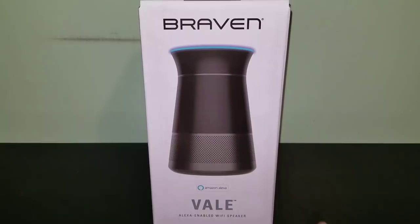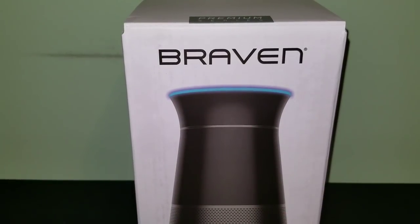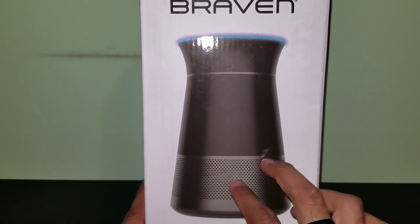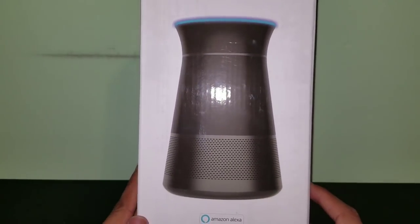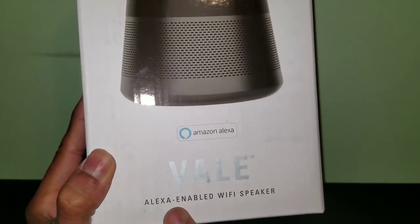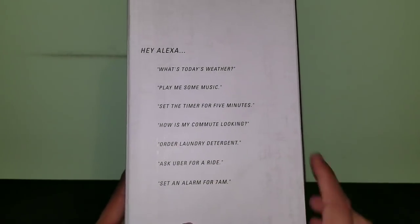Let's bring it up closer and take a look at the box. From the front side, we've got the name Braven and a little image of what the speaker looks like. This piece here looks like the actual speaker, and up here you get the blue ring, which I believe activates when Alexa is triggered. At the bottom it says Amazon Alexa, and on the side you get some example phrases you can tell Alexa to do - like 'Hey Alexa, what's today's weather.'